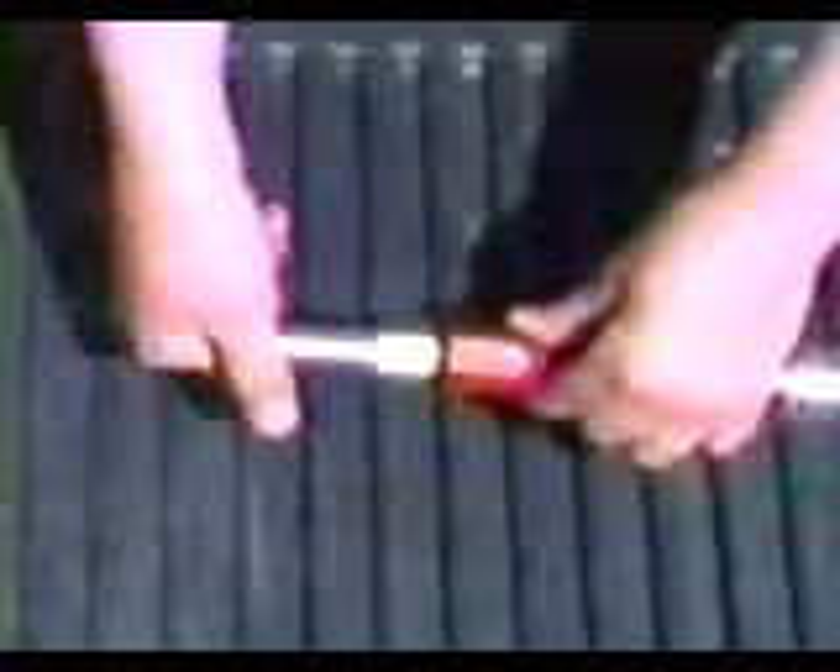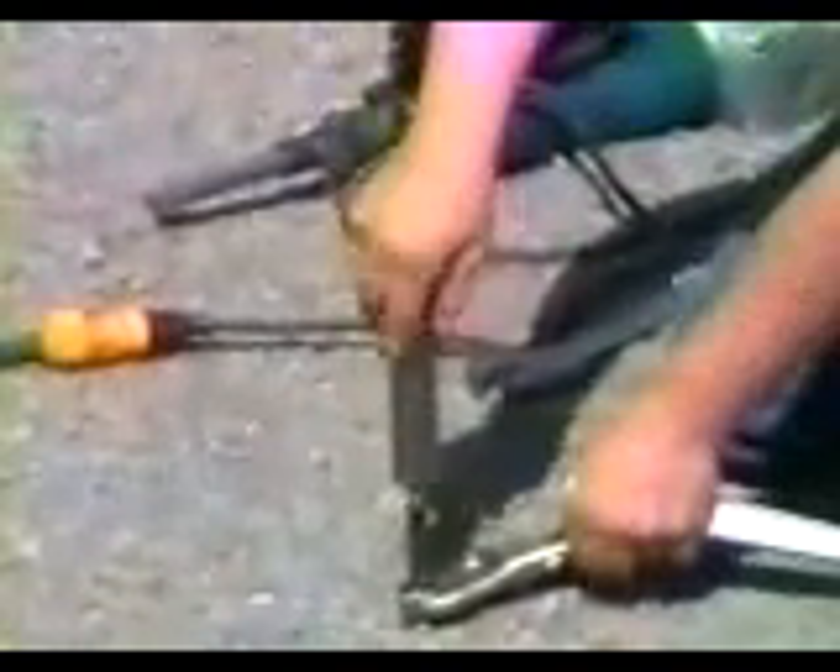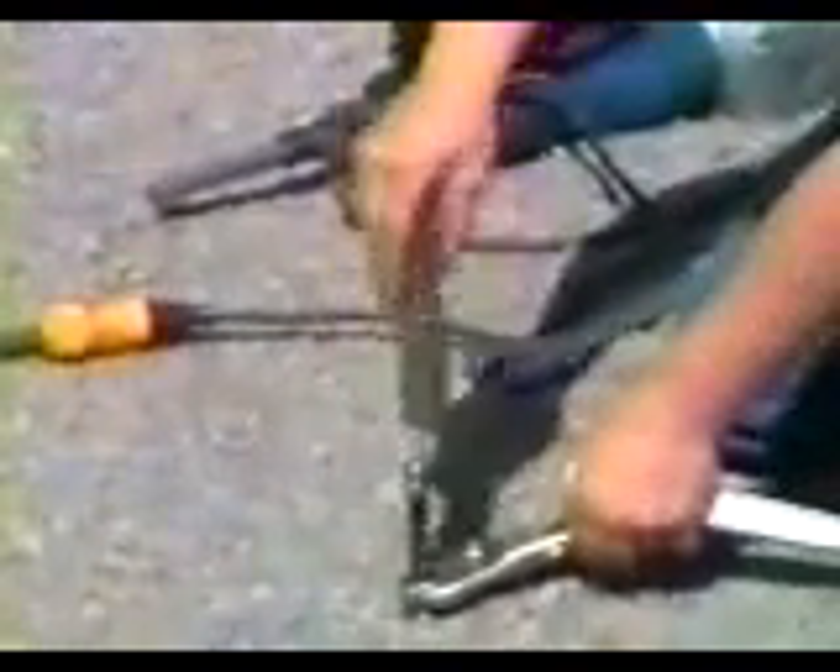When the top of the tile probe base extension is approximately 6 inches from ground level, remove the hammer from the extension drive adapter and the adapter from the tile probe base section. Attach an extension section to the tile probe base using the provided coupling and tighten securely. Refit the extension drive adapter to the extension, making sure all fittings are tight. Resume operation and repeat this procedure until your required depth is reached.